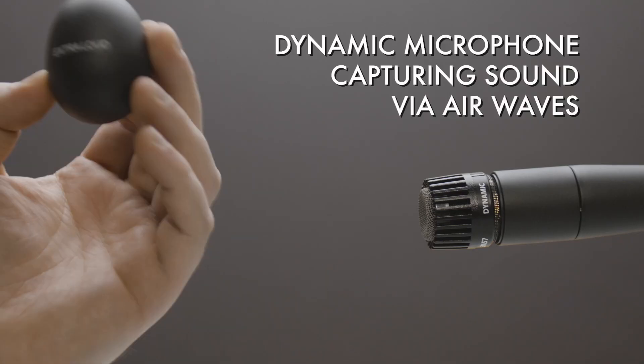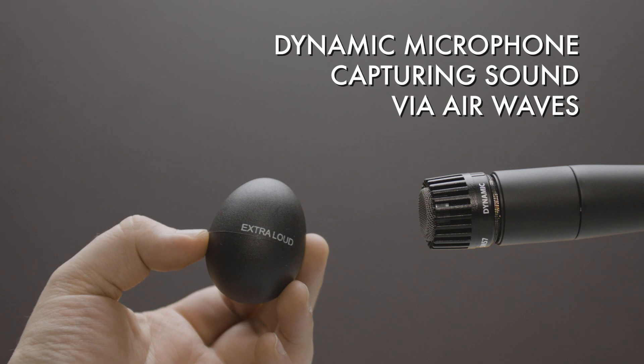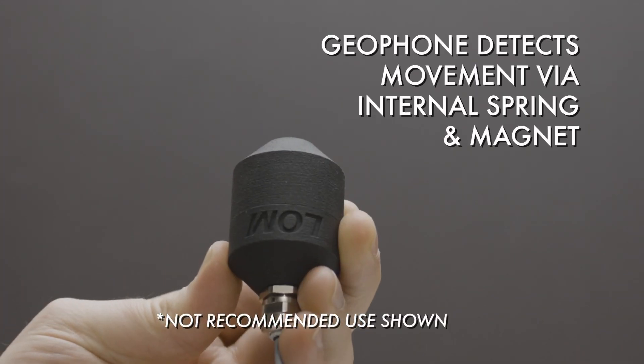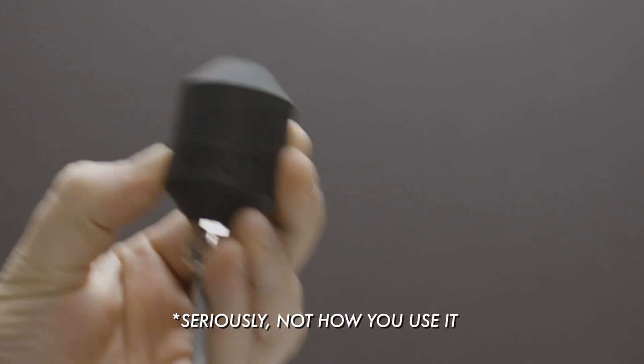Unlike a traditional microphone that captures sound via air pressure, a Geofoam has an internal spring and magnet that can detect movement which can be converted to sound. Because it's designed to capture relatively slow movement, it captures lower frequencies.